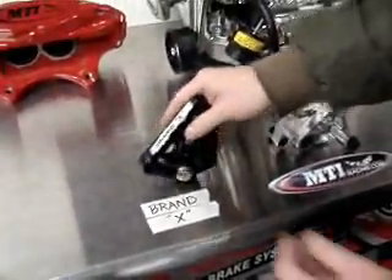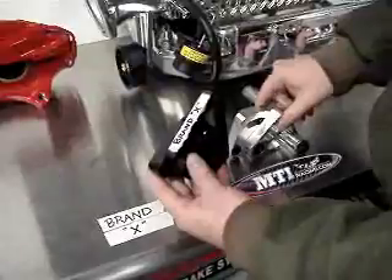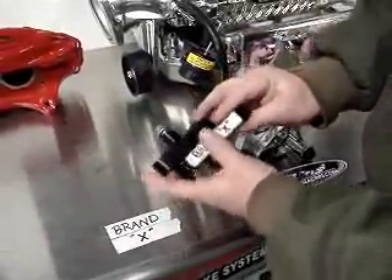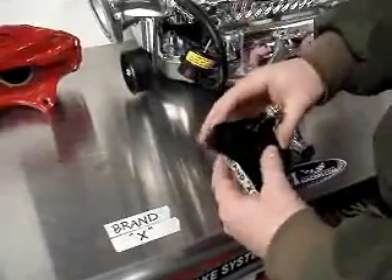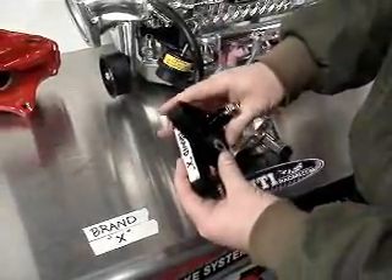Let's look at brand X and how it compares to the MTI Racing billet tensioner. Brand X is really good, made out of billet, been around for years, really nice. We've used these in the past many times.